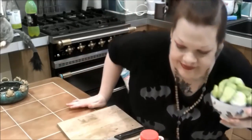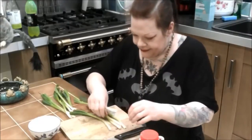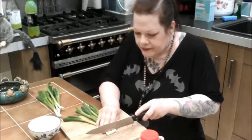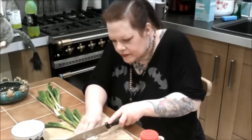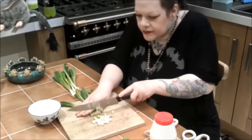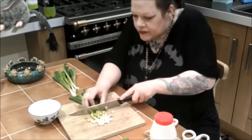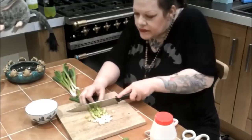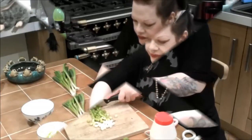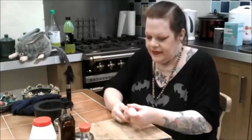Now we're working with our scallions. They've been cleaned earlier but you want to rinse them yourself, get any loose bits off, and cut those ends off again. I'm holding them together and cutting them pretty thinly — these are going into our broth and they taste fantastic. I'll put them in a bowl, and the cucumber and scallions go into the fridge for later.